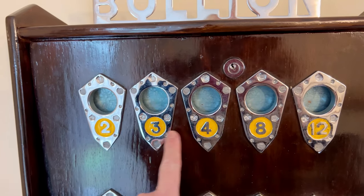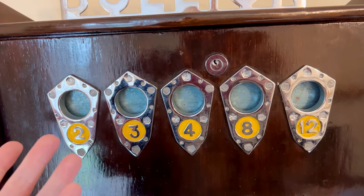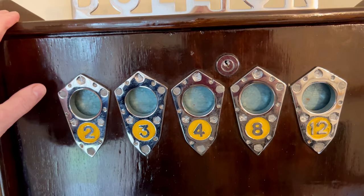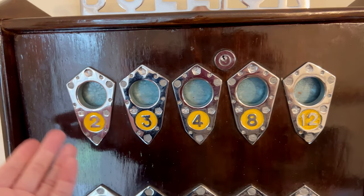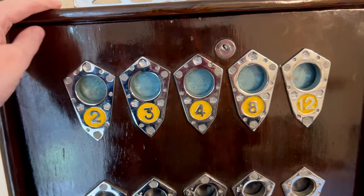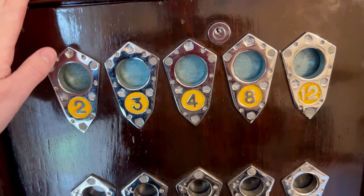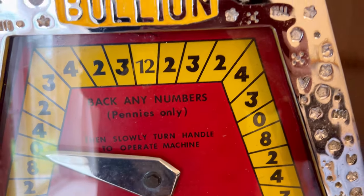It has these slots here — 2, 3, 4, 8, and 12. This is where you would take your old penny. It's essentially a roulette wheel machine where you could gamble on either just putting one penny in one of them, or I've even seen people line them up — 1, 2, 3, 4, 5 — hoping they're going to get a really good payout. But this machine is a clever one and quite often will not pay out constantly, because there's zeros on the dial here.